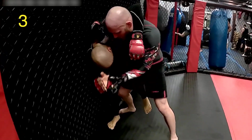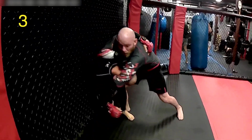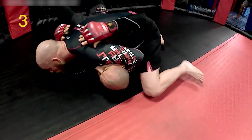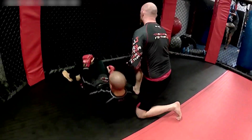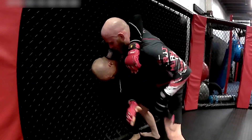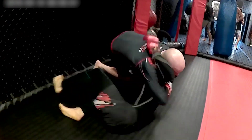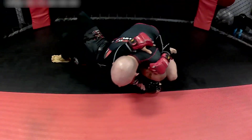You go with a high underhook, front headlock, and then step back and spiral forward and around into a takedown. The best part is that you end up in a very good controlling position. Notice the underhook — the high underhook on the shoulder — and then front headlock, and the turnover.